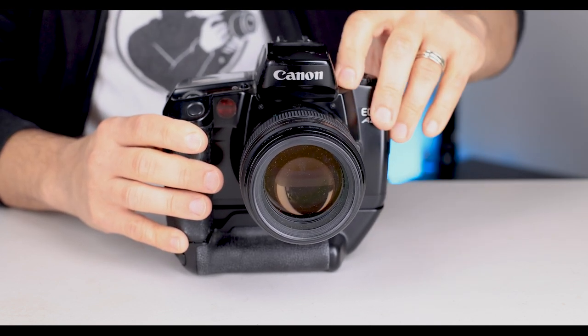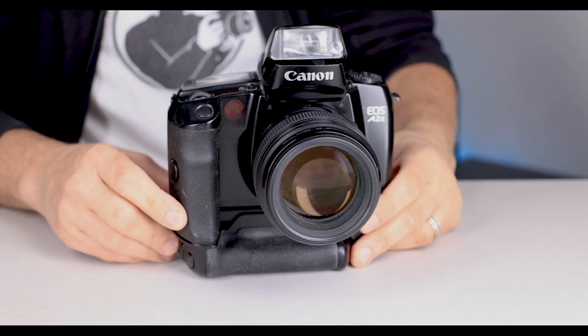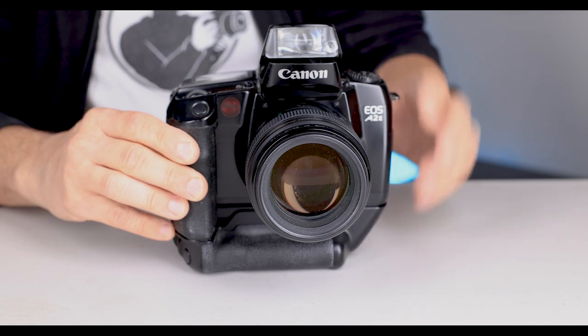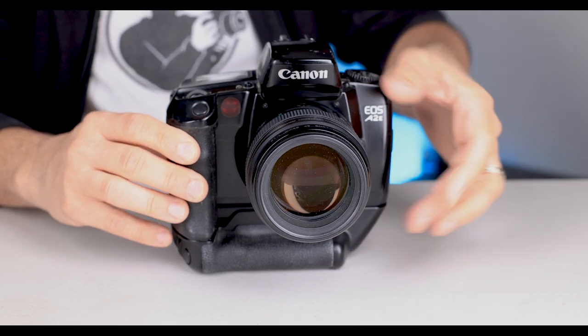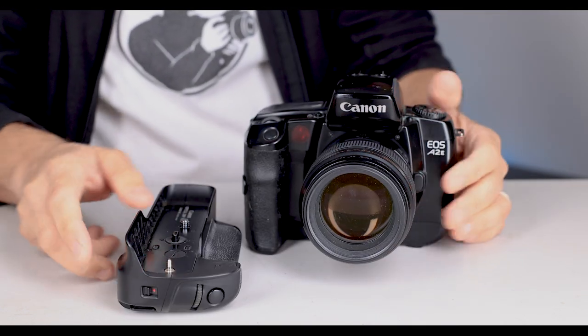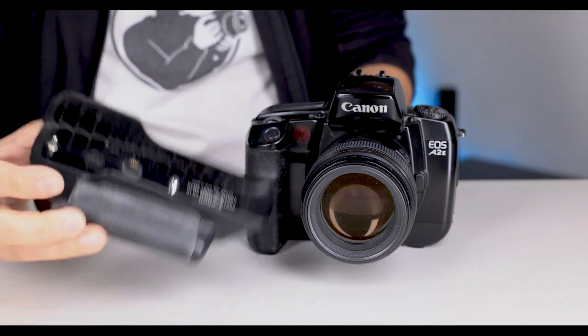When the optional VG10 vertical grip was attached, it not only gave the user a vertical shutter button, main dial, AF selector button, and custom button, but it also made the ergonomics of the camera really, really nice, and resulted in one of what I think was one of the best-looking cameras of the period.